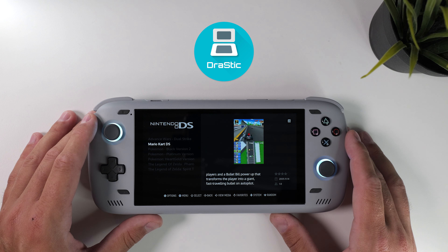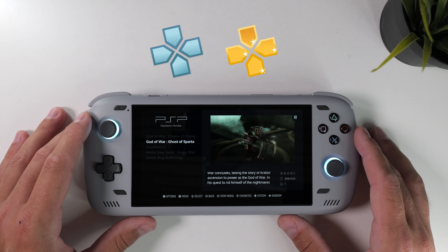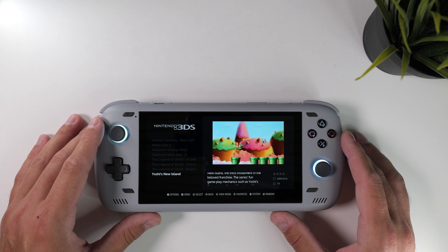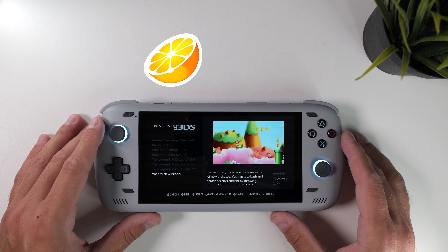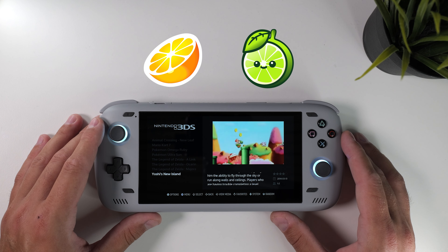Drastic used to be a paid app but after Nintendo's lawsuit against Yuzu the developer made it completely free. For PSP I use PPSSPP, available from the Google Play Store — it's free but there's also a gold version that just changes the icon color; it's a great way to support the developer. For 3DS I use the Citra emulator, which was removed from the Google Play Store after Nintendo's lawsuit against Yuzu, so Citra needs to be sideloaded onto your Android device. There's also a fork called Lime3DS where development has continued, but I haven't bothered since Citra still works.